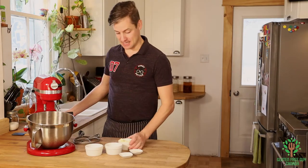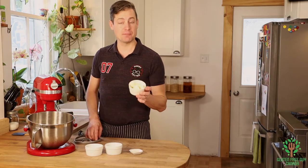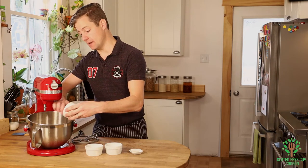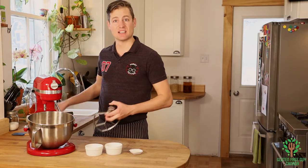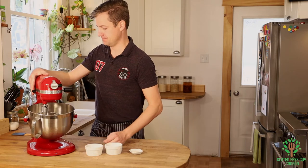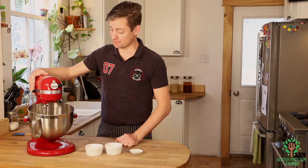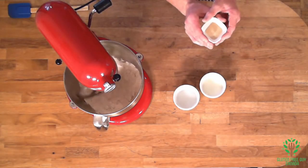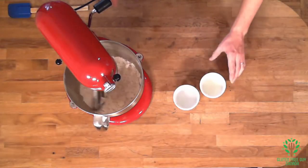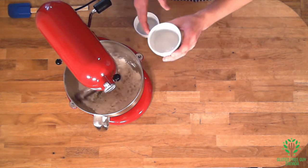I'm going to start by putting my all-purpose flour and baking soda in the machine, and I'm gonna put in my butter as well. I'm gonna whirl this all up so that the butter becomes broken down into small pea-sized shapes — it doesn't take very long. Then while the machine is still running, I'm gonna put in my yeast, and then pour in the milk and the water.